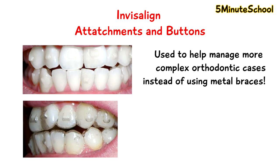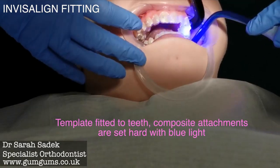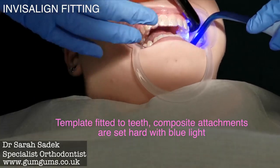So let's talk about these Invisalign attachments first. These attachments are used when your dentist can't use only the aligners to straighten your teeth. What these attachments are — they're very small pieces of filling material which are bonded directly onto your tooth.